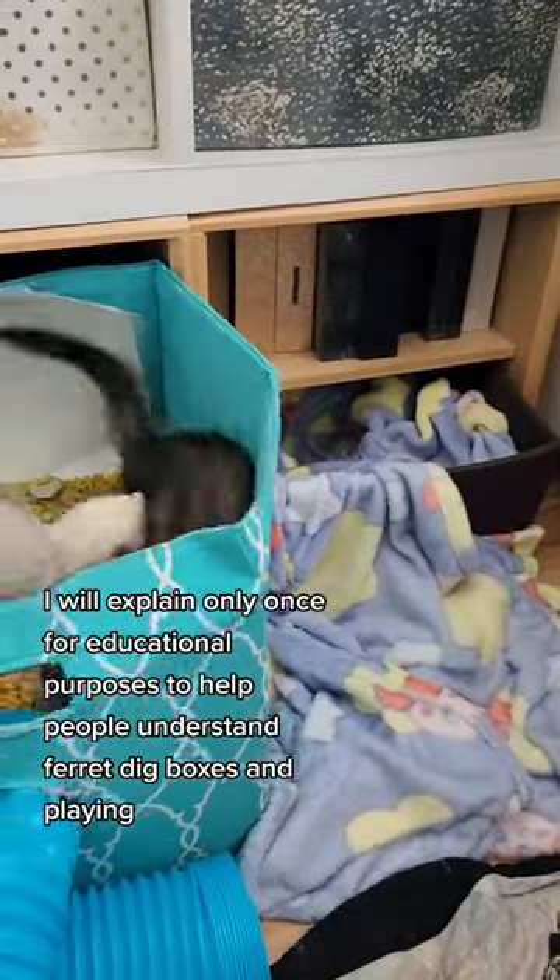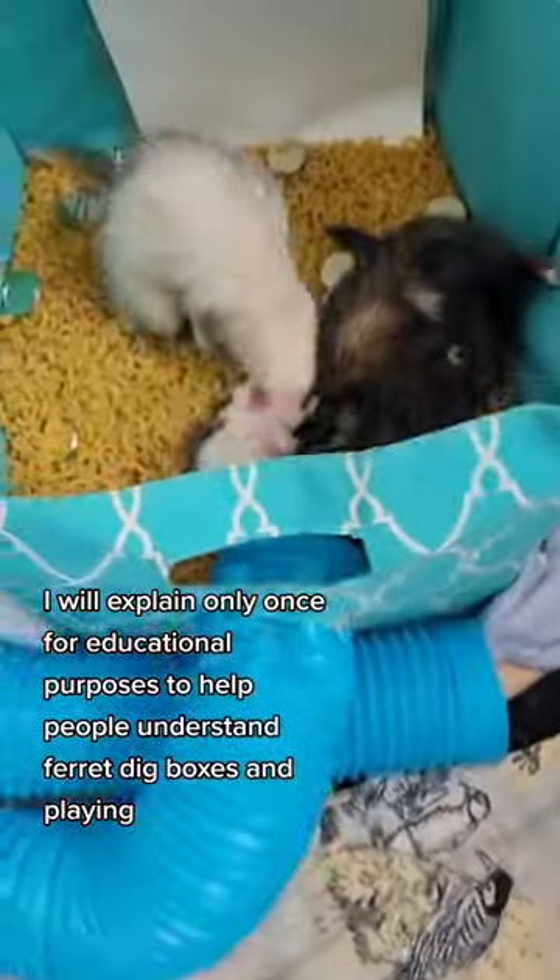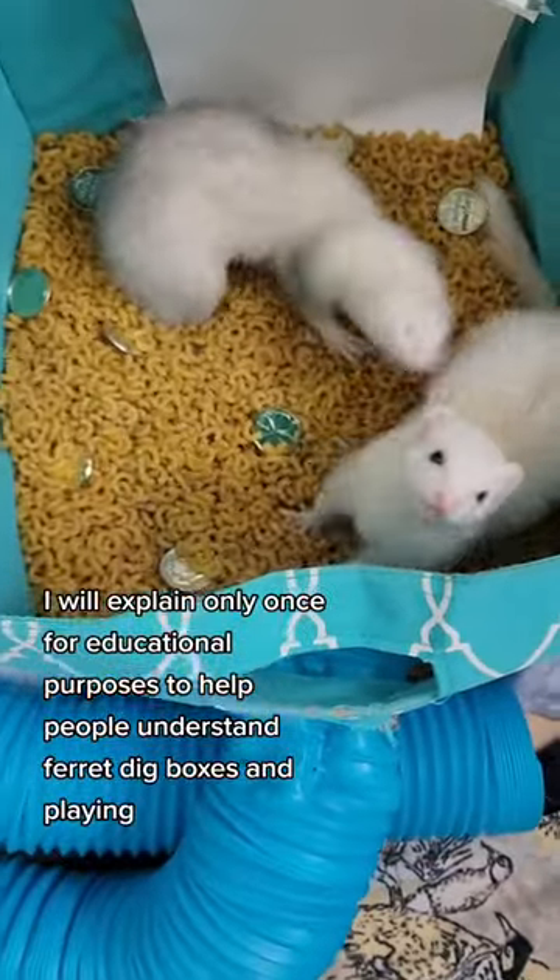I don't think I've ever actually explained this in a video, but these are dig boxes. They're for ferret enrichment, and they're some of my ferret's favorite activity.